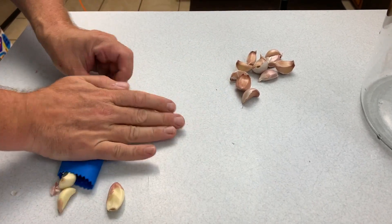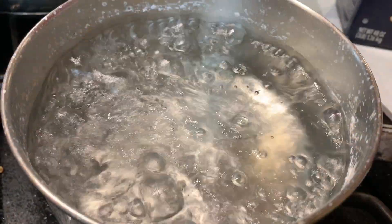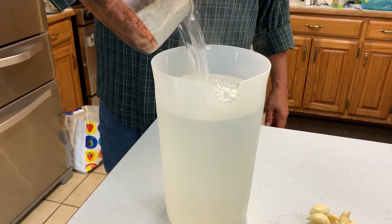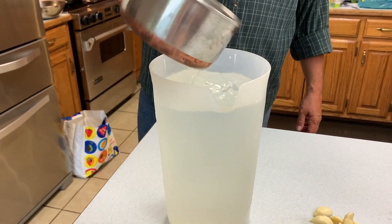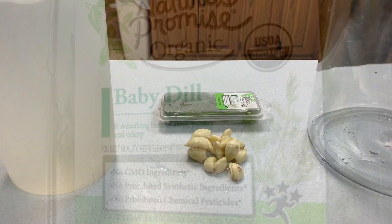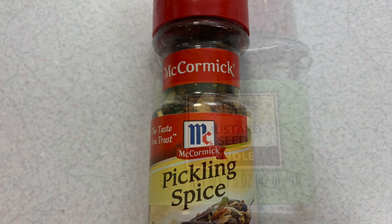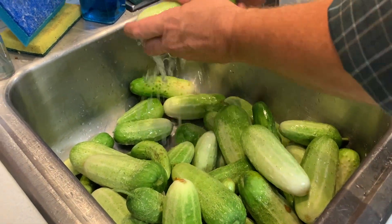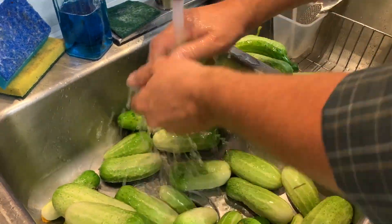When making homemade dill pickles, your imagination is really the limit of the flavors that you like. I like to use a commercial spice mix — it just makes it a little bit easier. I throw a little bit of extra bay leaf in as well.